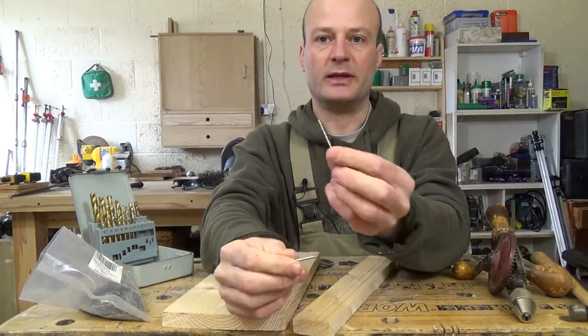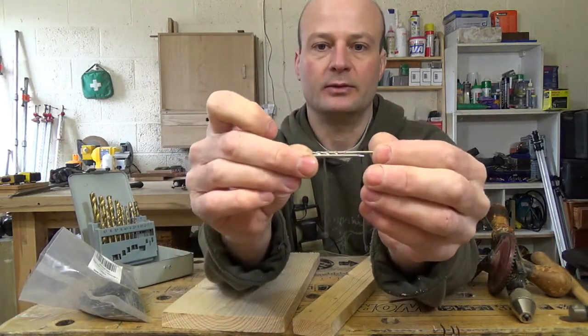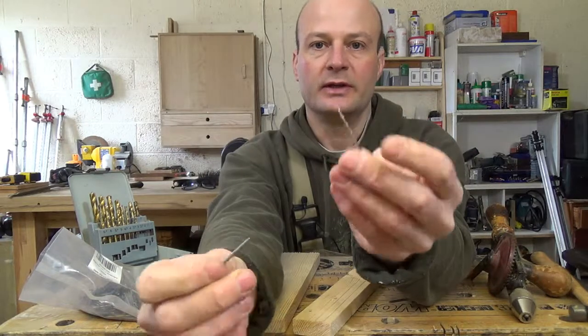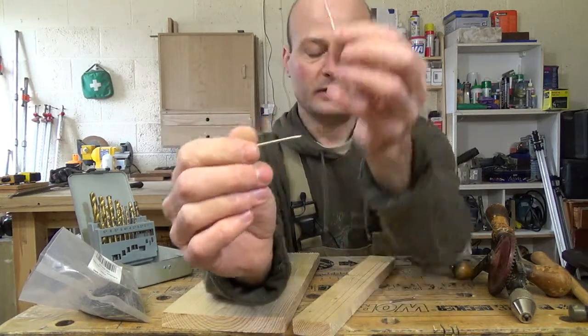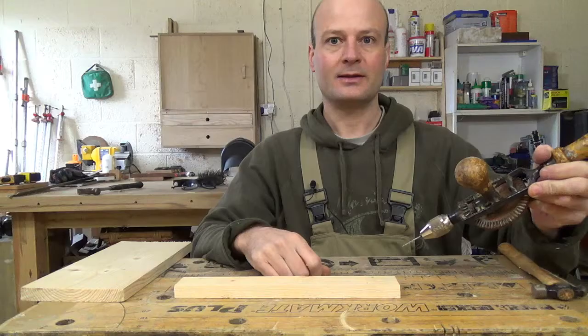The way to find the right size drill bit to drill the holes is to take the nail and the drill bit and put them up together, one in front of the other. If you can just hide the nail behind the drill bit, then the drill bit is about the right size. So that's about the right size for this nail — it's a one and a half inch nail. Let's get the drill bit chucked in the drill.